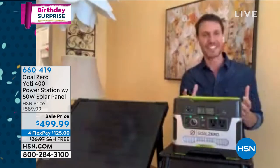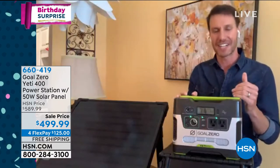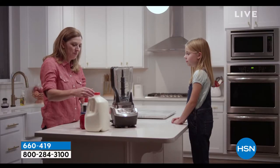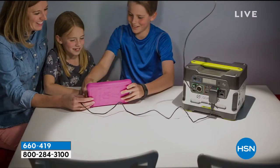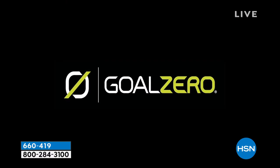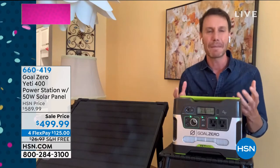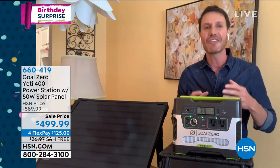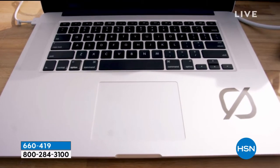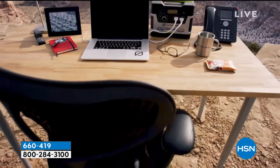But the Goal Zero Yeti 400 will have you totally re-imagine your relationship with portable power and with a generator. This is something that will have your back when you need it — when there's an outage or storm and you need lighting, to keep your cell phones or emergency devices charged, your CPAP machine, your medical devices, or to keep medicine cool in a small fridge. It will do all that. But it also affords you this opportunity to plug in virtually anything, virtually anywhere — allowing you to do things you previously couldn't do because you had to be tethered to a wall.